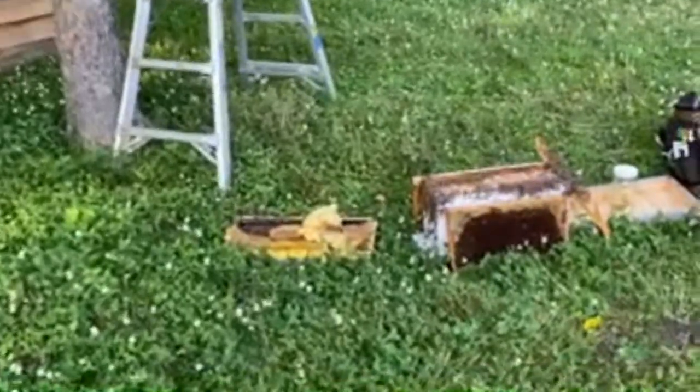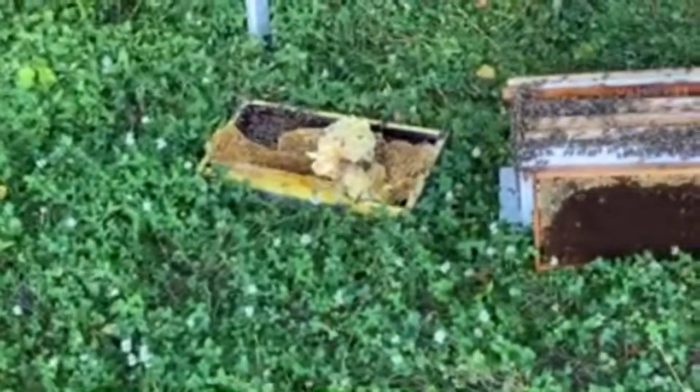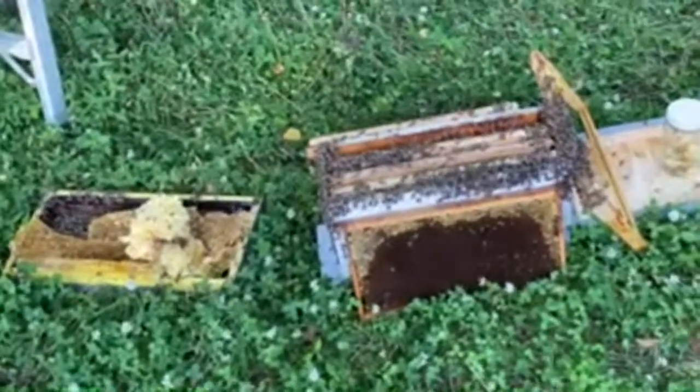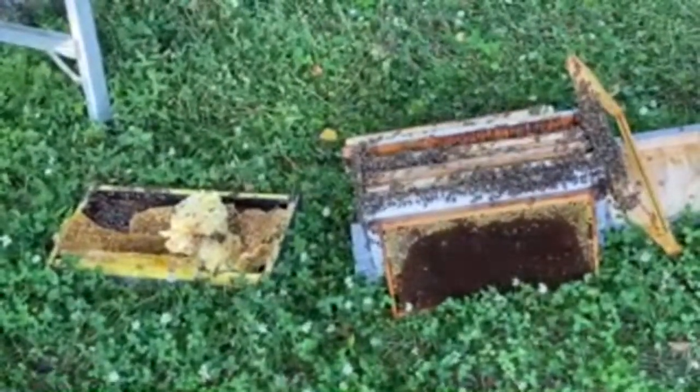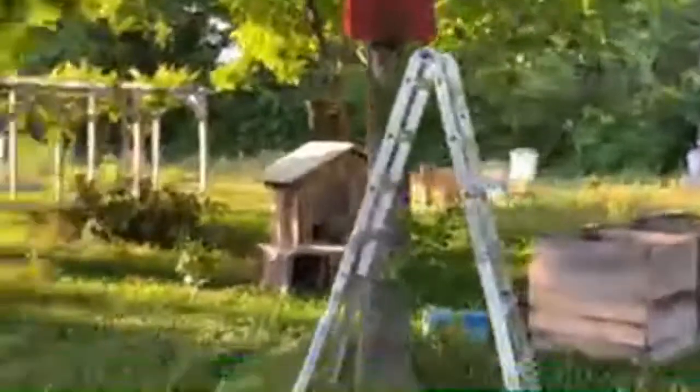We're going to look at the nuke we're creating down here. This is the nuke we're building with the frames taken out of the swarm trap. We'll rubber band some of the comb into empty frames, put it in here, make sure the queen stays with the swarm trap, and since we have larvae in this nuke, the bees can create a new queen. Sorry for the camera work — I'm trying to move while using my tripod and it's almost making it worse.